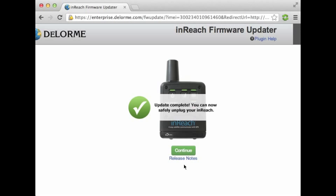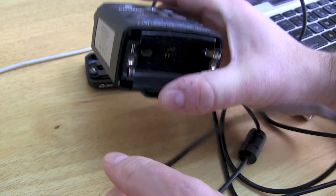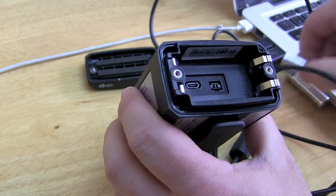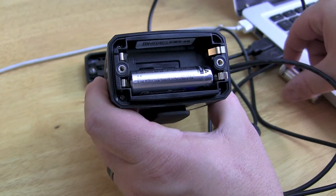Alright, at this point the update is complete. We can go back to our device — it should have turned off automatically, so it's safe to unplug the USB cable. All we have to do now is put in the batteries and we should be good to go.